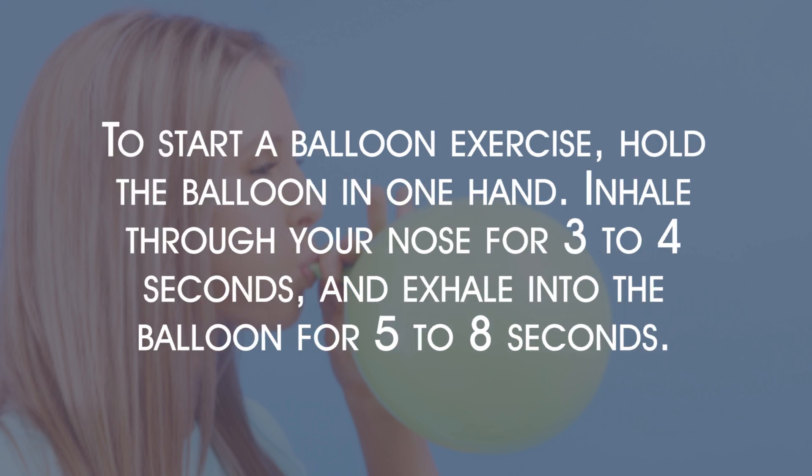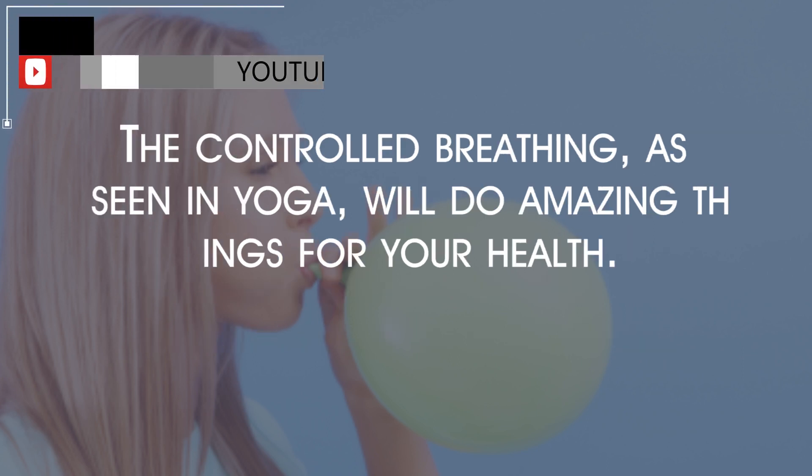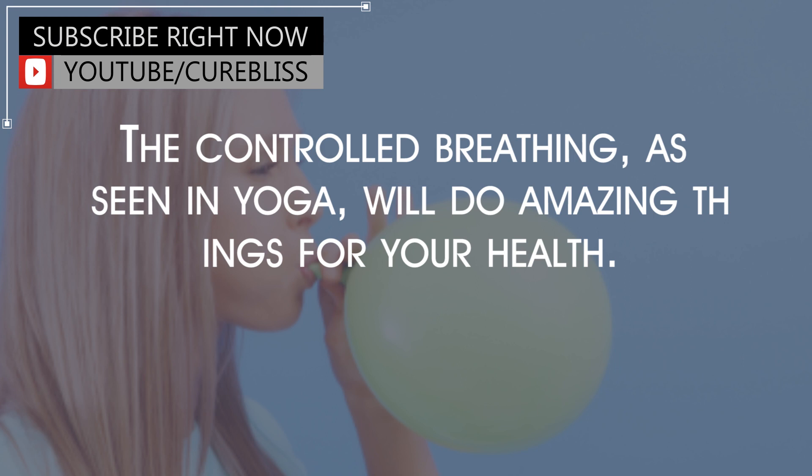To start a balloon exercise, hold the balloon in one hand. Inhale through your nose for three to four seconds, and exhale into the balloon for five to eight seconds. The controlled breathing, as seen in yoga, will do amazing things for your health.